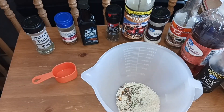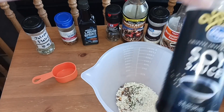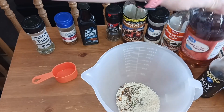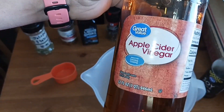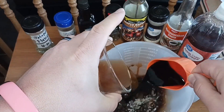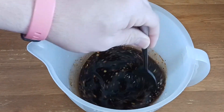I'm using this one because it's low carb. A splash of Worcestershire sauce, a half cup of soy sauce — that's where you get your salt from — and a half cup of apple cider vinegar, which makes it addicting.